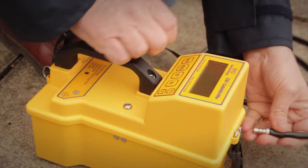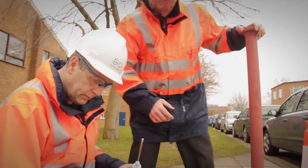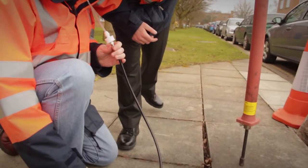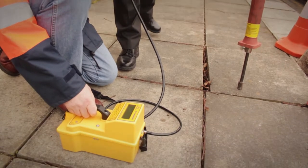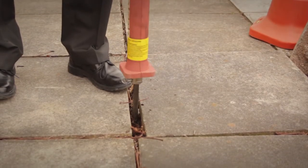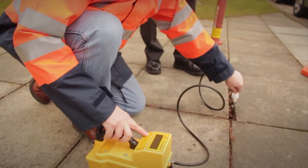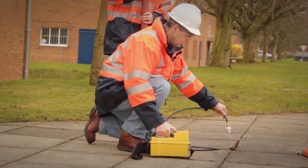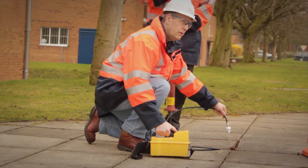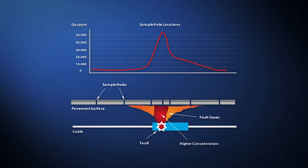So now, instead of digging and reinstating multiple holes at considerable costs, all that is needed is a series of shallow sample holes along the length of the cable identified by the pulse method. The Cable Sniffer probe can then be inserted into each of these holes in turn to check the levels of the telltale gases. Over the length of the test site, these readings show a clear peak where the underground cable fault is located.